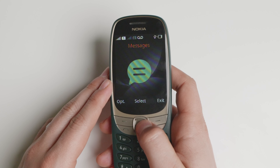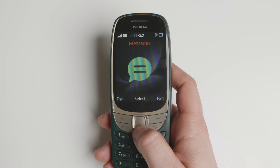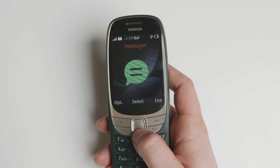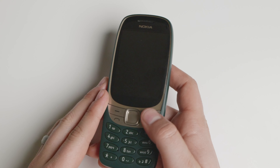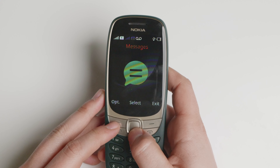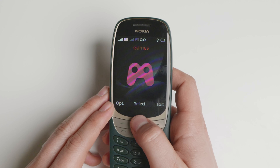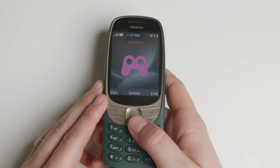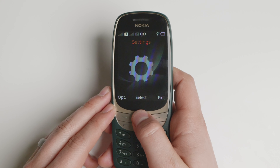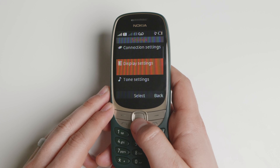There are other devices like this that are very basic — no frills — like the AGM M6 and the Plum Flipper, which is the next device I'm going to be reviewing. That one has a couple of extra features this one doesn't, and it works well in the United States with VoLTE, but the build quality is not that great. The Nokia 6310 is a very lovely device and I've enjoyed my time testing it.